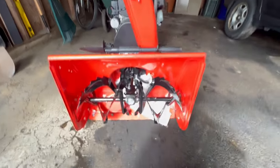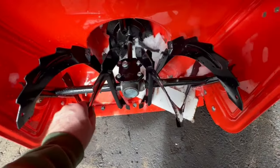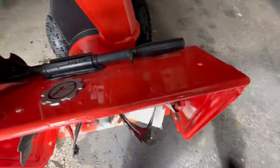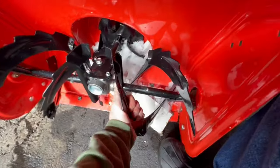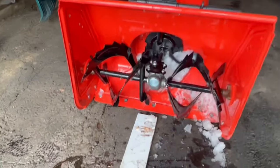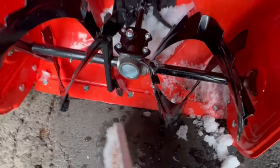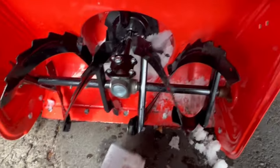Ariens Classic 24 snowblower — got the auger jammed. This side's good, but this side obviously has a piece of wood in there. I got to do this one-handed. I tried propping up the phone while I yanked it out, but I ended up using a shovel handle to turn the auger backwards and pop it out.